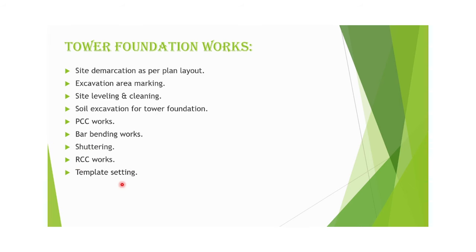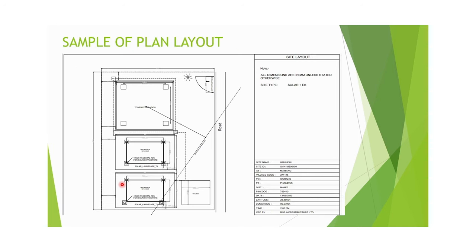For any construction activity, a sample plan layout is required. First of all, we have to have a plan layout approved by the authority. For our telecom sites, we have to make a plan layout for each particular site, and that plan layout has to be approved by the authority before starting the work.